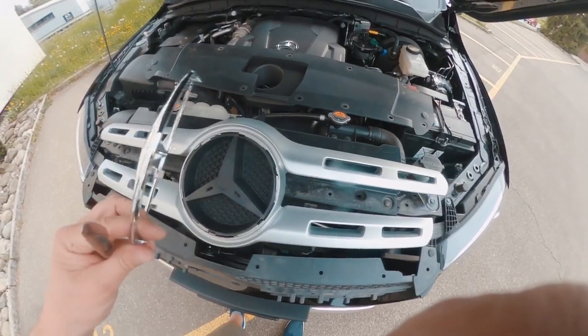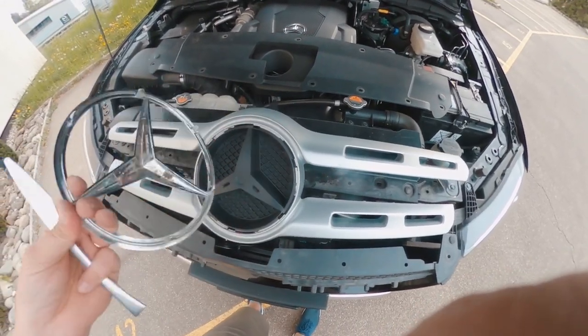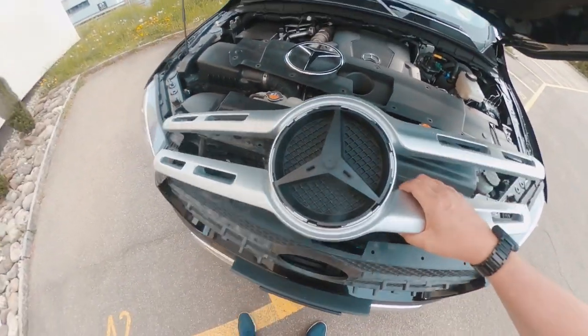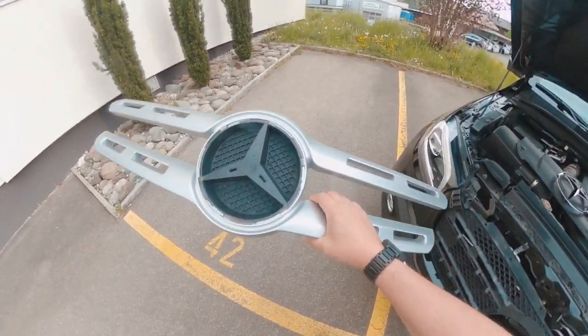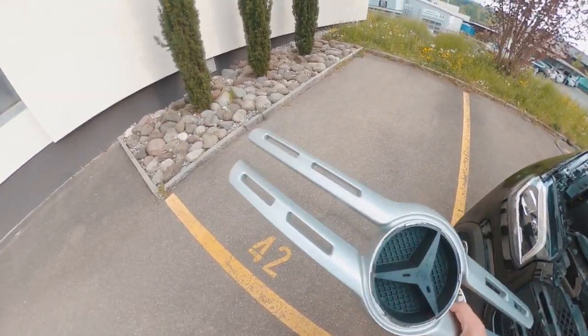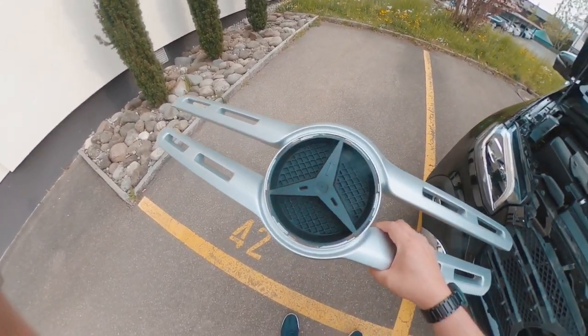Now I've removed the clips, the silver star and the silver arrow. I'm going to put them aside. Here we have the piece that we're going to paint. This is the whole piece. Next stage is to actually clean it, and I'm going to show you exactly how to do that.